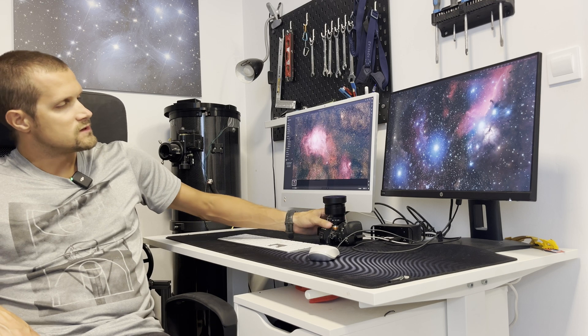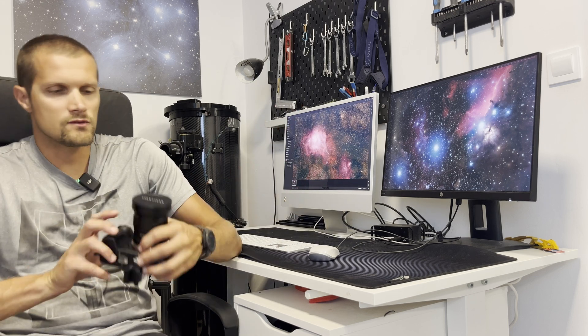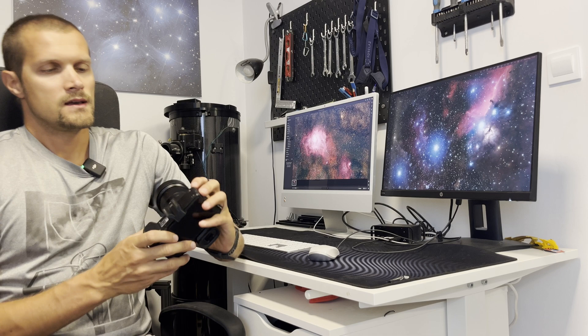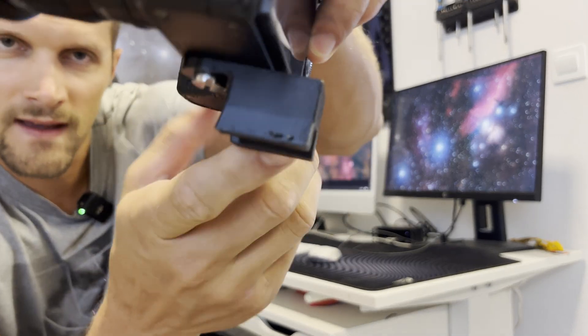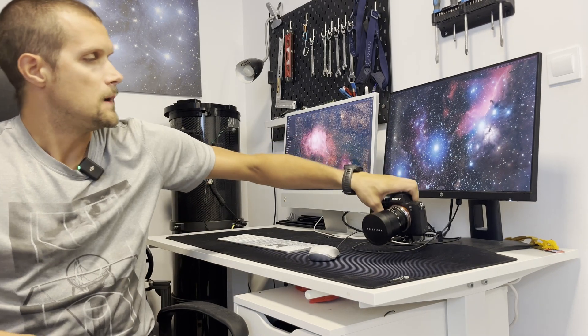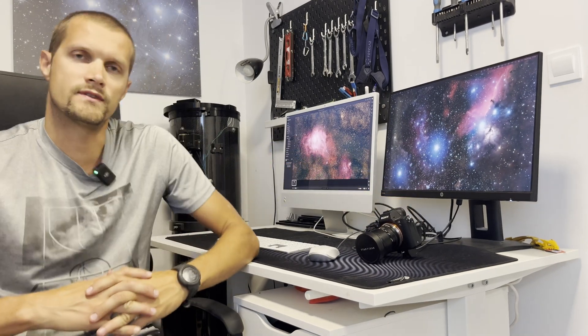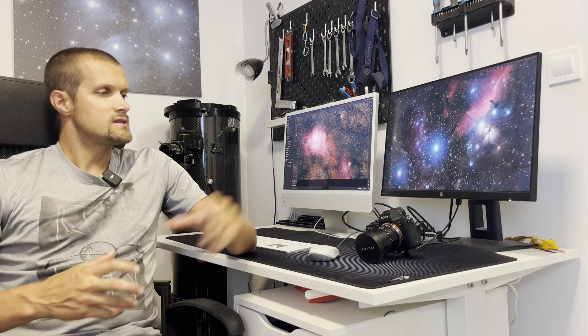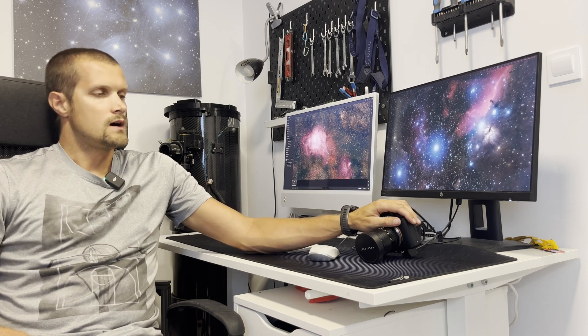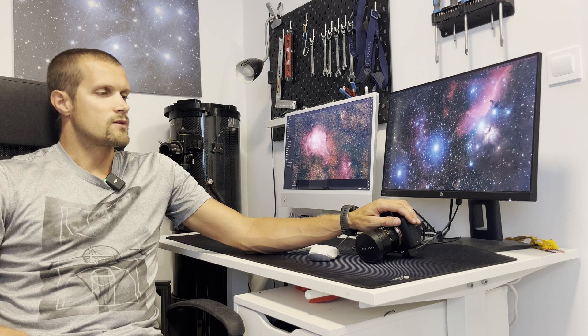I also took my Sony mirrorless camera to take some shots and make some time lapses. I prepared a simple adapter so I can attach it to the guide scope shoe of the RedCat 61, since I am not auto guiding due to the encoder on the RA axis. This enables me to make some time lapses of the tracking of the mount and wide field shots of the Milky Way.